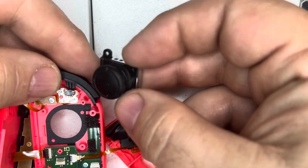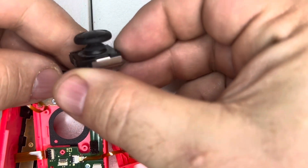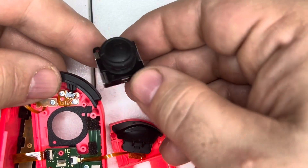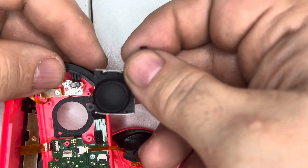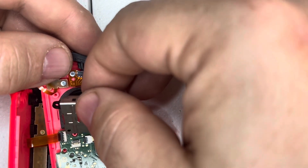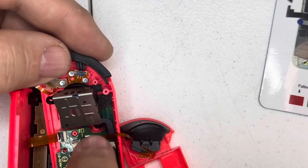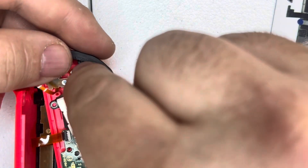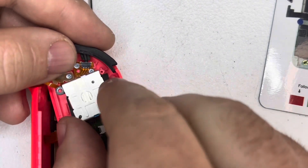This is finally out — this was the problem causing the stick drift. This is the old analog stick from the Joy-Con. Next, take one of the new analog sticks, feed the cable underneath right there, then put it right in here and wiggle it just a little bit.